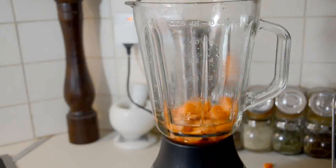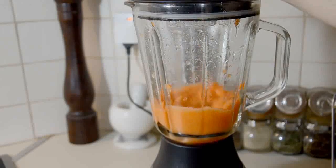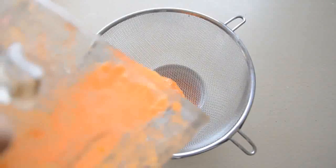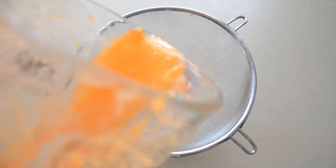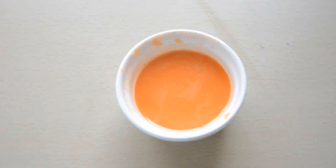Put your fruit or veg in there too, replace the lid, and give the whole thing a good blend. Once the mix is smooth, you'll need to separate the pulp from the colour. Using a strainer over a bowl, pour the mix through — the pulp should remain in the strainer while the colouring will go into the bowl. There we go, a lovely shade of orange that's going to be perfect for painting or using in treats.